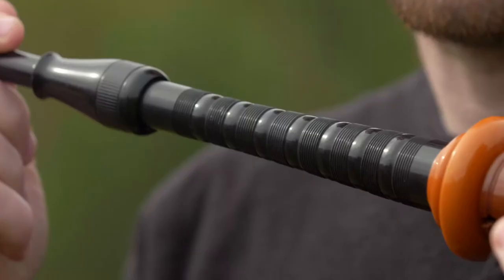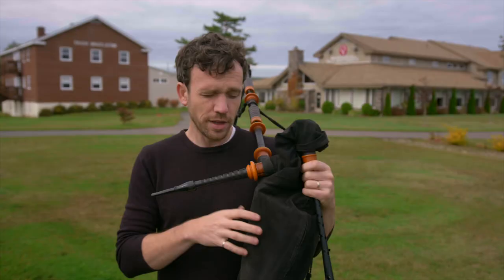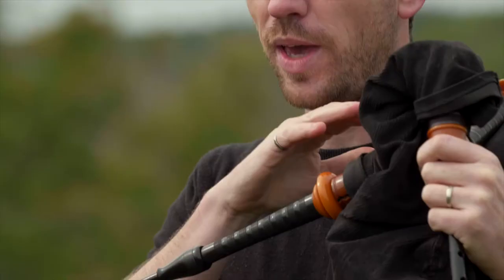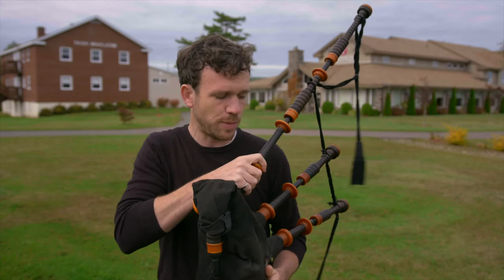I'll give you a little overview of how they work. Basically, you have a blowpipe that you blow into — there's a one-way valve at the end — so you fill up this bag as a reservoir, and then you force the air out with this elbow. Your whole aim is to keep the stream as constant as possible and the pressure as constant as possible as you force the air out through the other pipes.